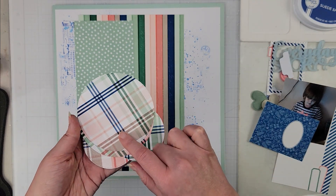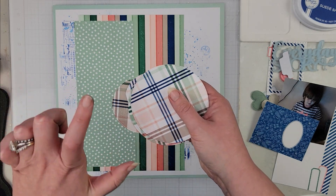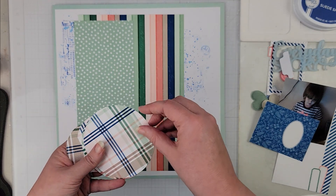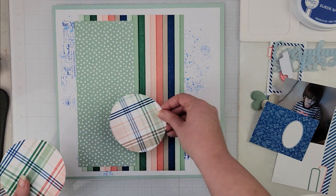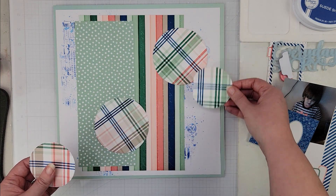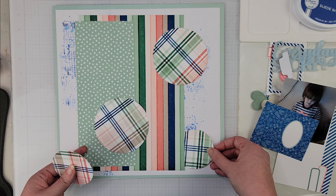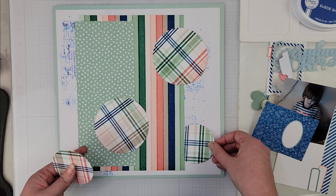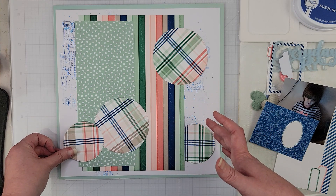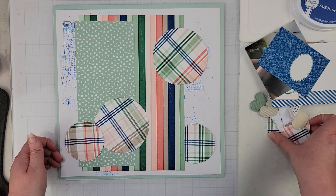I die-cut some circles from that plaid paper and I'm thinking I'll place these around the layout as well. I don't really have a firm plan; I'm kind of just playing with it and seeing where I like things.